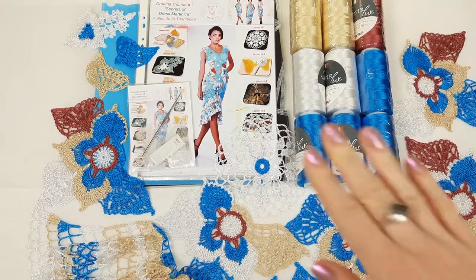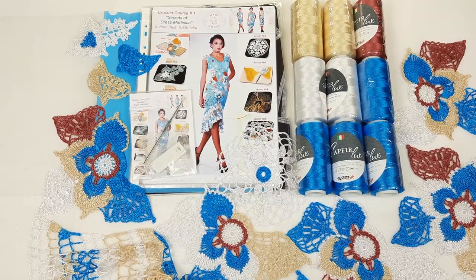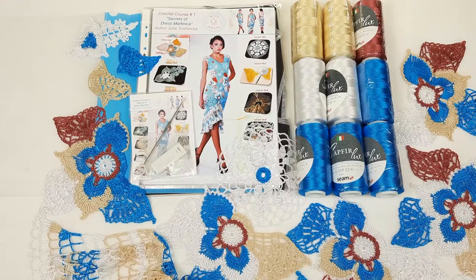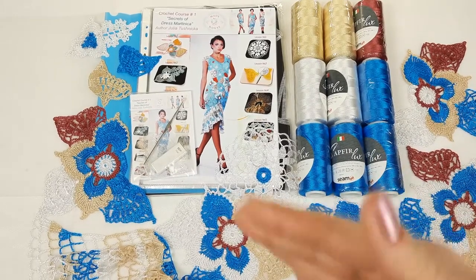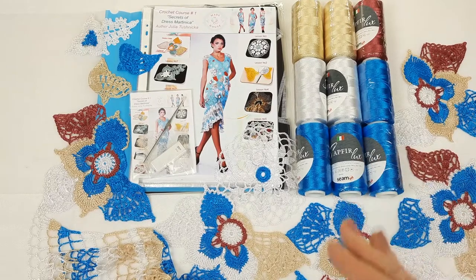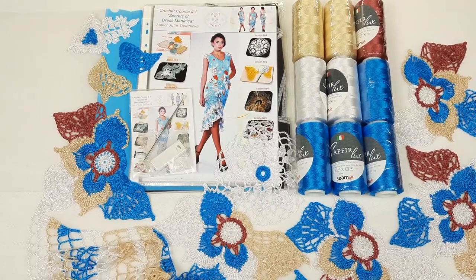Hello my friends! Today I am preparing this VIP package for dress Martinica for my new student from the United States. You can see here 900 grams of Sprite Sapphire Luxe. We have four different colors and the main color is this bright turquoise. We also have samples of all elements that I prepared for this dress, a USB flash drive, crochet hook,